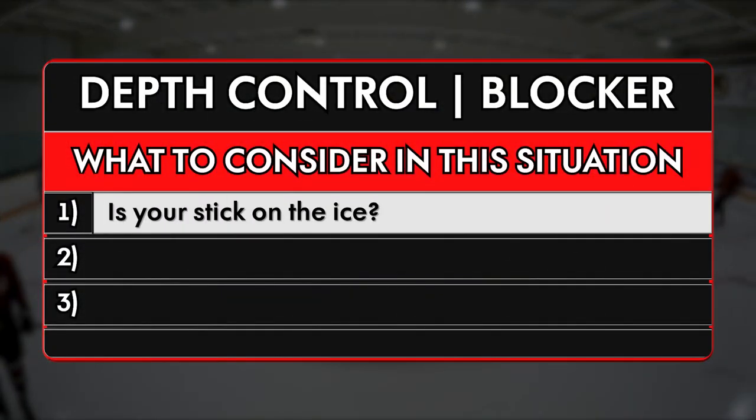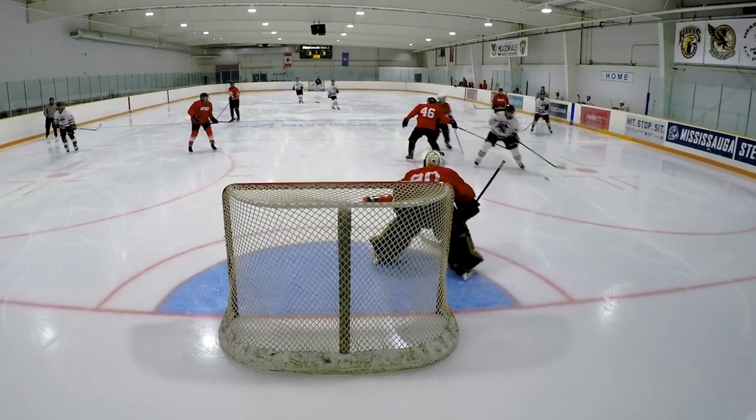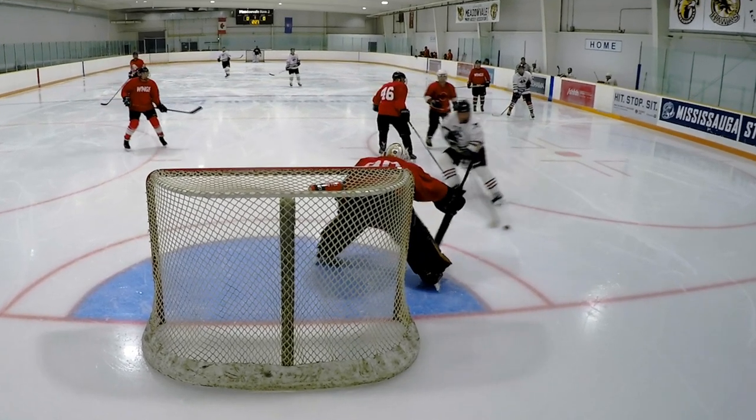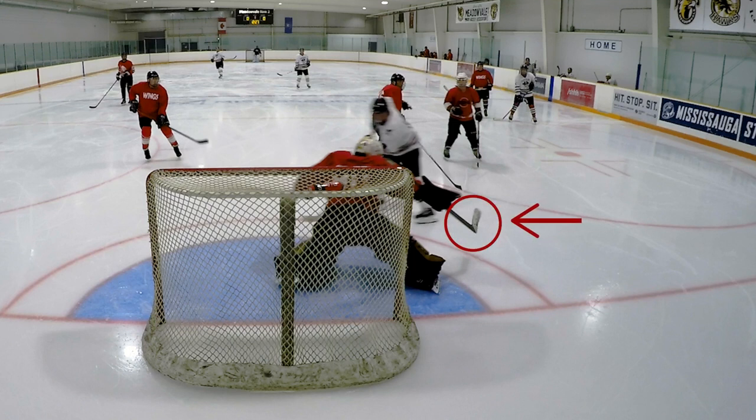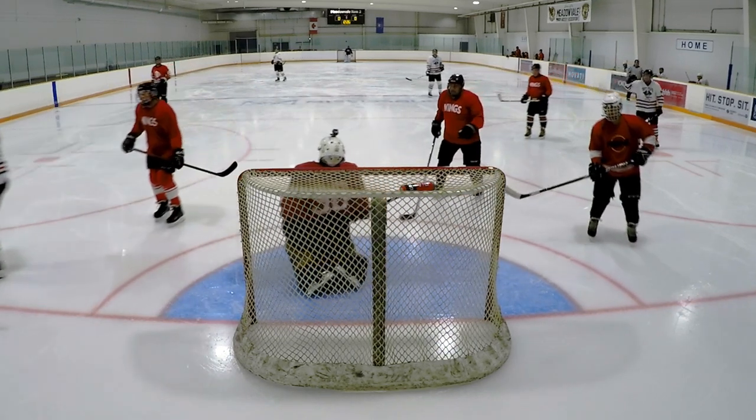Number one: is your stick on the ice? As a goalie, some things you can get away with, but there is never a situation where not having your stick on the ice is a good idea. Regardless if you're trying to go into a slide, whenever you go down, you must always have your stick on the ice, covering your 5-hole.